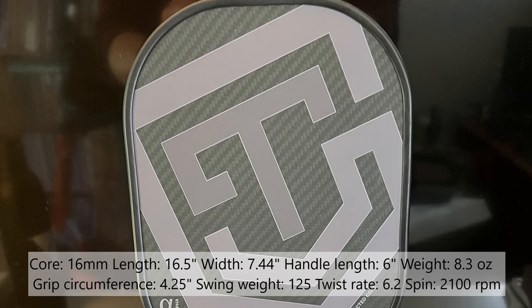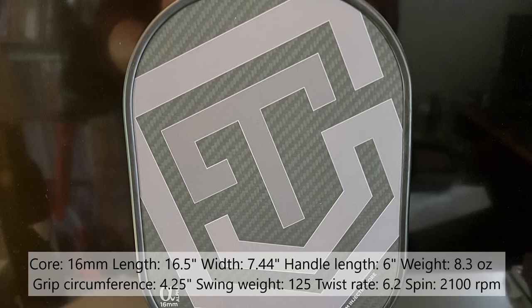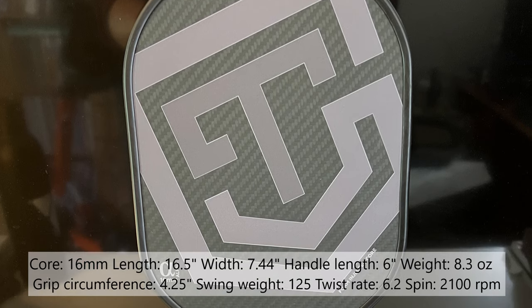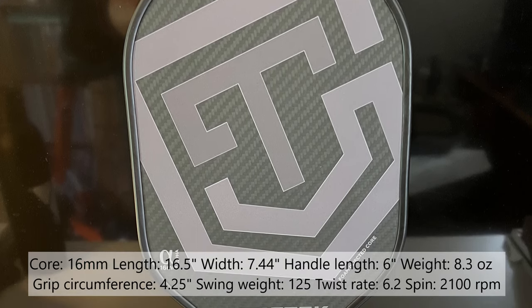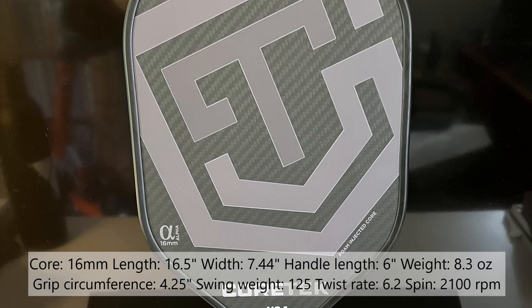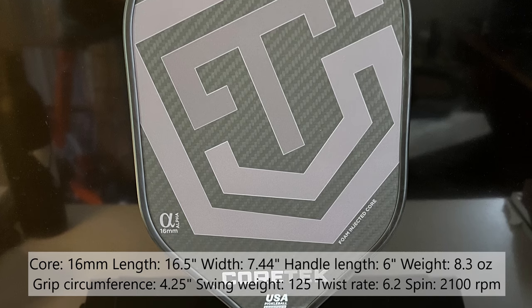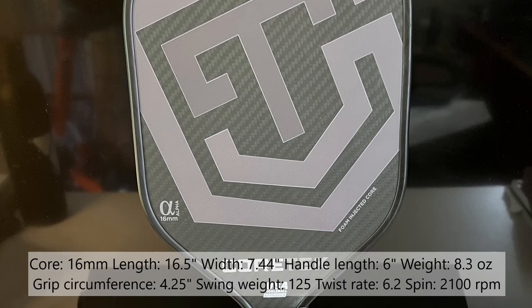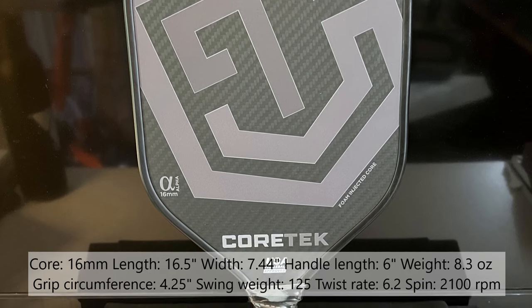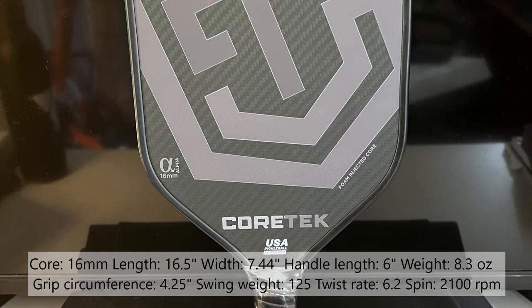This paddle has a 16 millimeter foam injected polypropylene core with a composite injected edge. Each individual cell of the honeycomb core is filled with foam. Dimensions are 16.5 by 7.44 inches. It has a six inch handle and weighs 8.3 ounces, give or take 0.2 ounces.